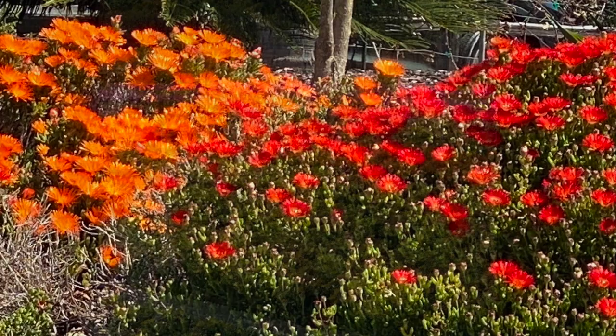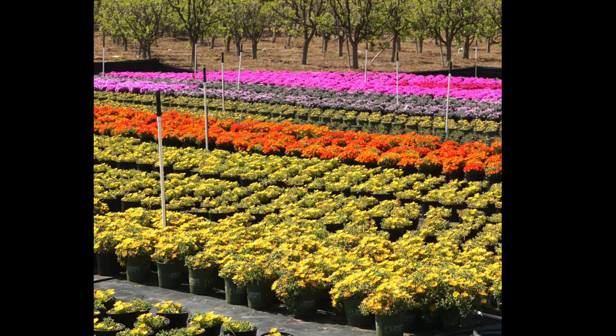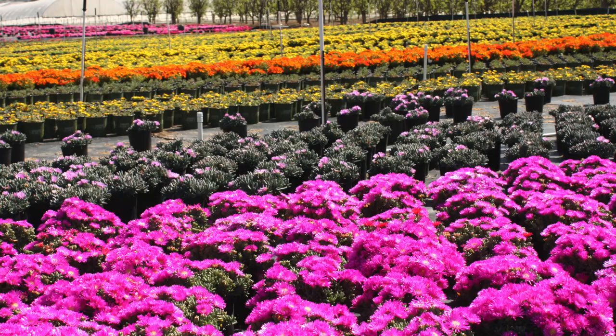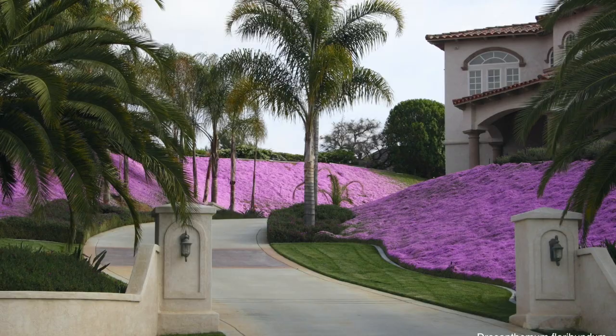The best ice plants for California gardens are primarily species and cultivars of Lampranthus and Drosanthemum. You don't have to know their names, but do try to buy them when they're in bloom so you can see what you're getting. Drosanthemum floribundum, or Rosea ice plant, has been a popular ground cover for generations.